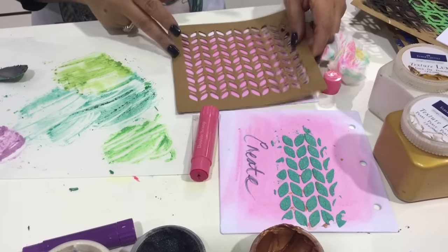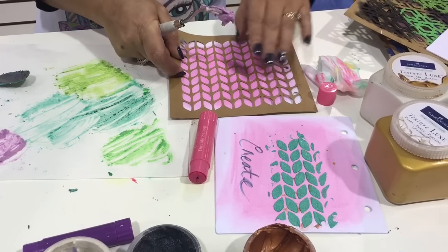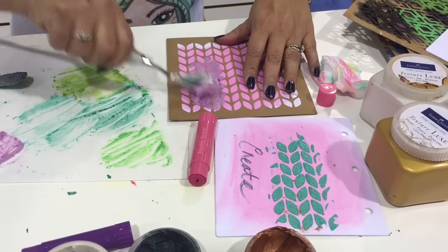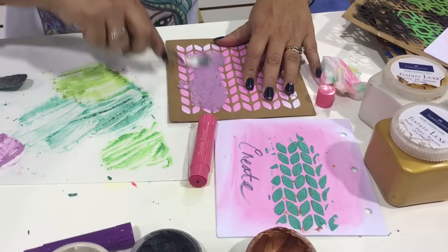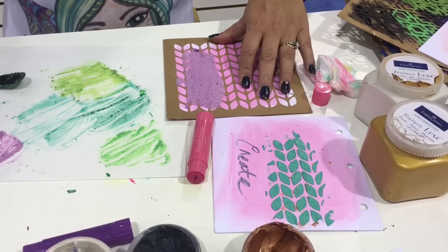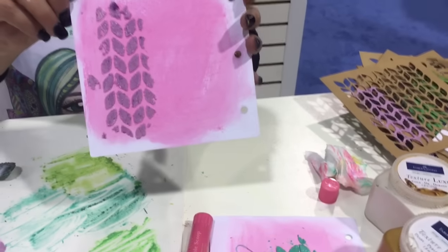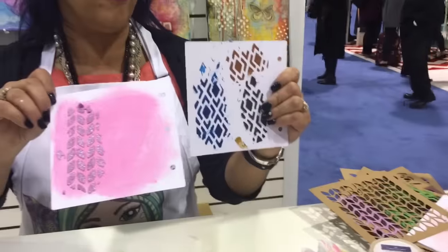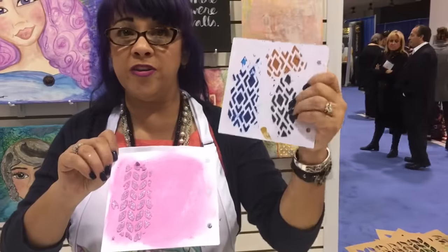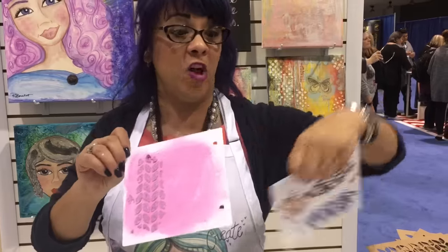So I've got the stencil, I'm gonna put it on here, and I'm just gonna spread that on. And there you go. When it dries, it dries nice and hard, so it's not gonna flake off your pages. It's not going to rub off on anything else. And you can use a heat gun to speed it along.